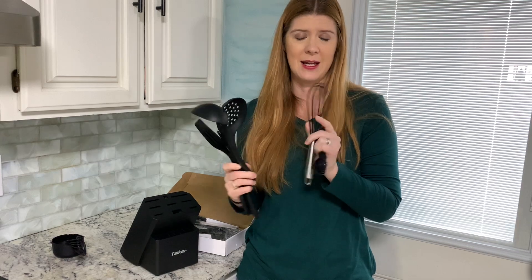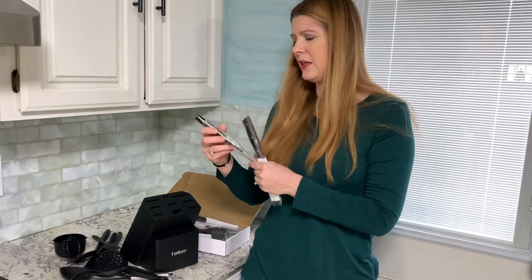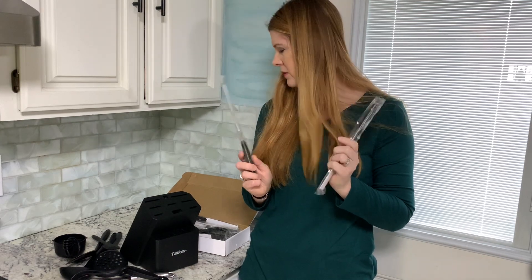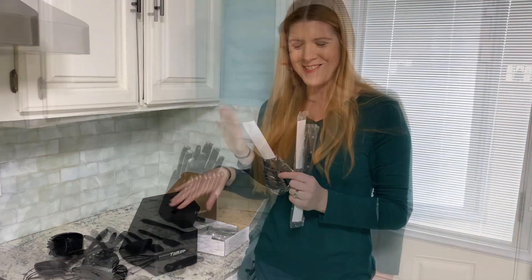This is a really nice set — you even have a silicone-covered whisk. Whenever you get them, they are all nice and wrapped up; everything is individually sealed to protect it and for safety. I'm going to go ahead and take the rest of these out of the package.